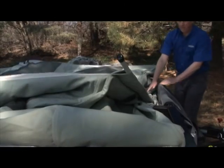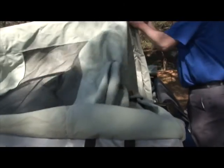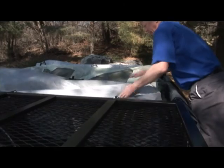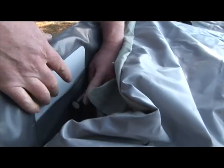Next, fold in the sides of the tent. Fold in each side of the top roof layer first, then fold in the second layer. Make sure all tent material is folded into the trailer frame and double-check to make sure that the hinges are free from any loose material.